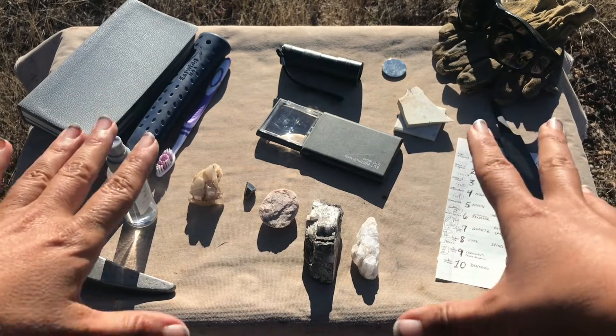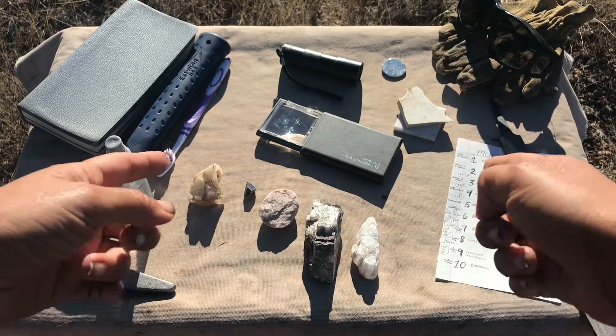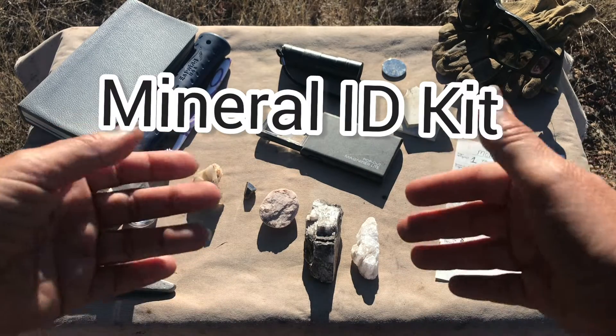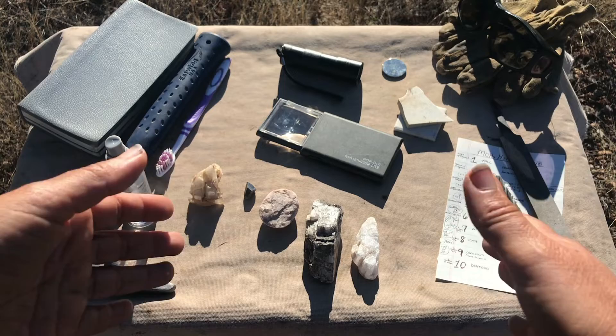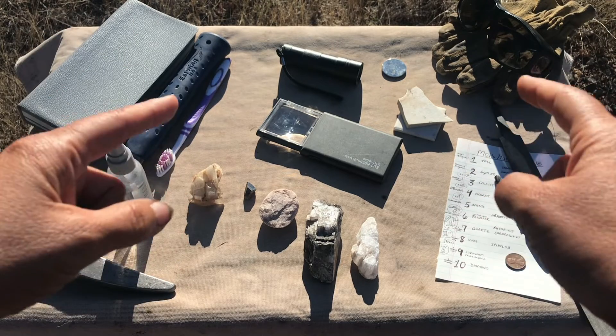Welcome back to Let's Go Geo! Today we will be talking about how to build your own mineral identification kit with some of the things that you see here. If you're an aspiring rock hound and you want to start collecting minerals and crystals, then you're going to need to know how to identify them and find them — and this kit will get you going.